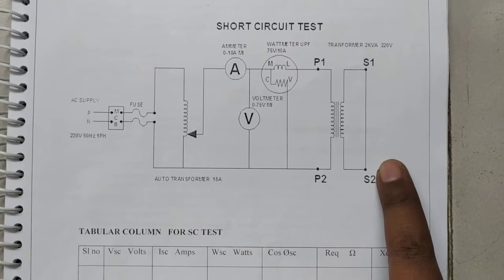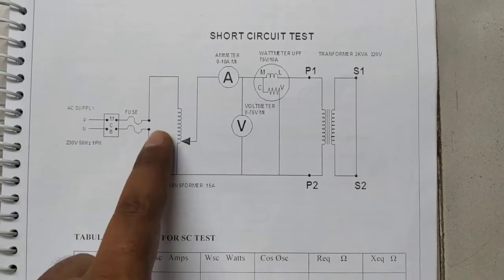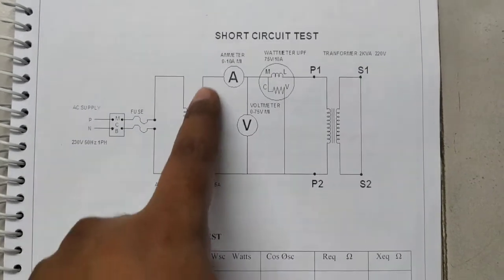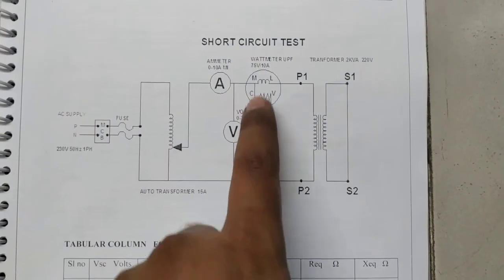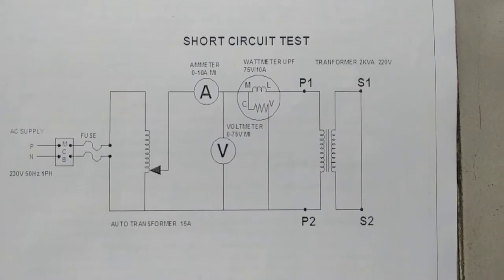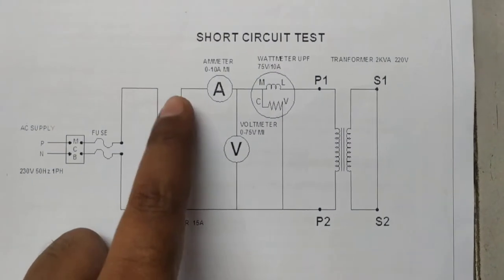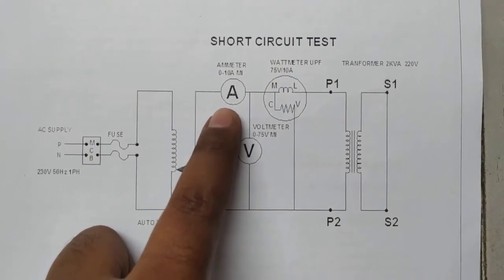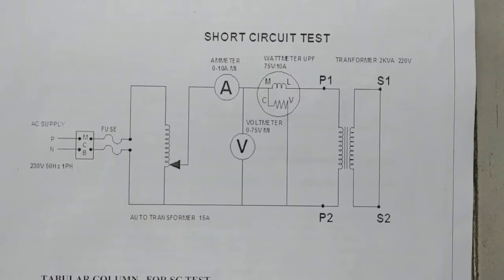Here we are using mains along with an MCB, then an autotransformer. The series connection will be done first, then the parallel connections. We are using a unity power factor wattmeter with a rating of 75 volts and 10 amperes. The ammeter current range required is 0 to 10 amperes, and the voltmeter range is 0 to 75 volts.